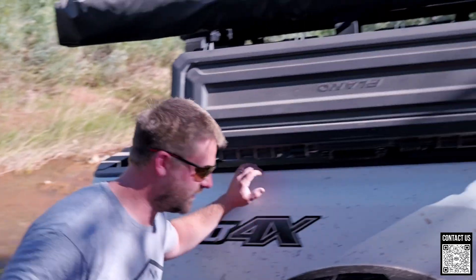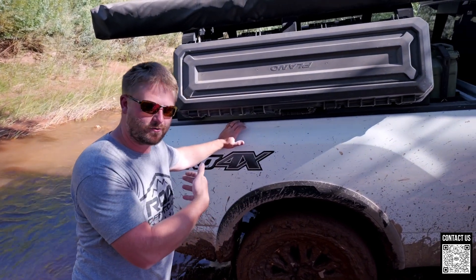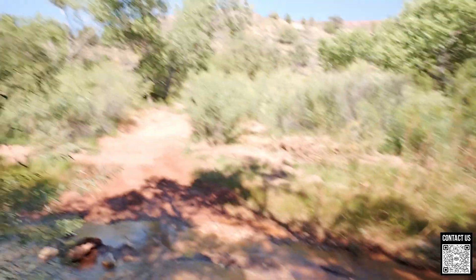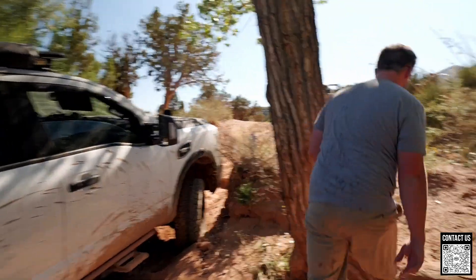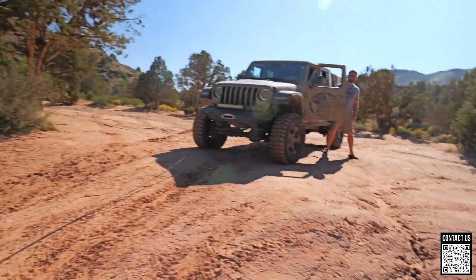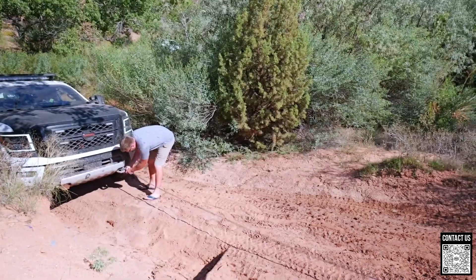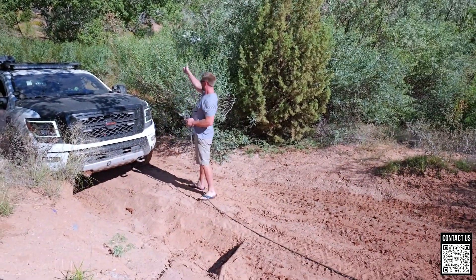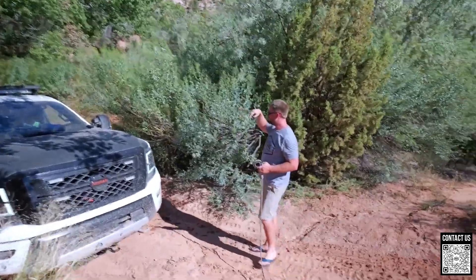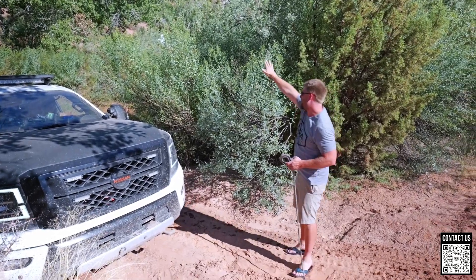The plan now is to unhook my winch and see if he can roll out. If he can roll out, cool; if he can't, we'll winch him from behind — luckily we've got a way out behind us. Turn your tires to the passenger side — right there. Now you can try to go straight back.